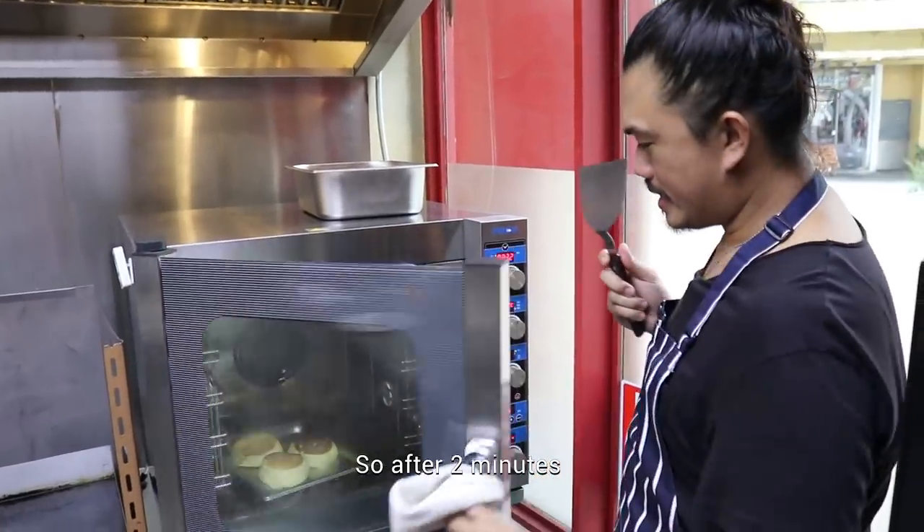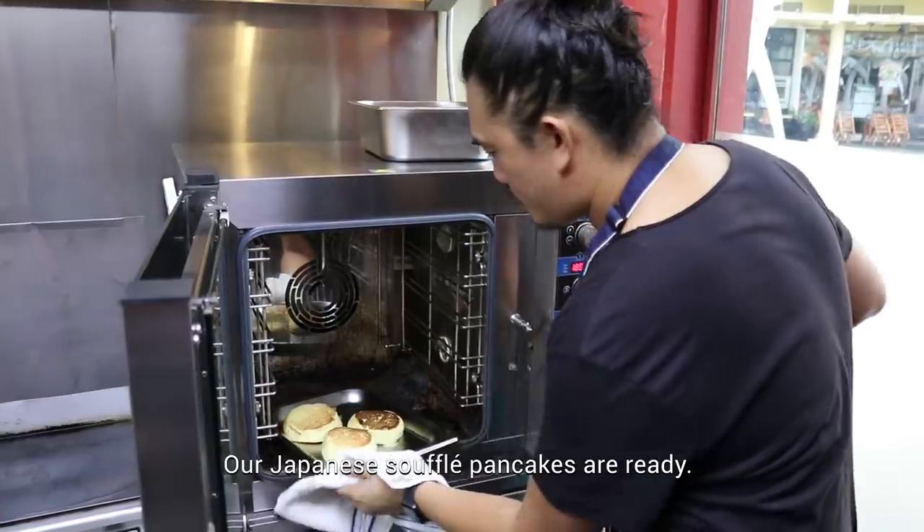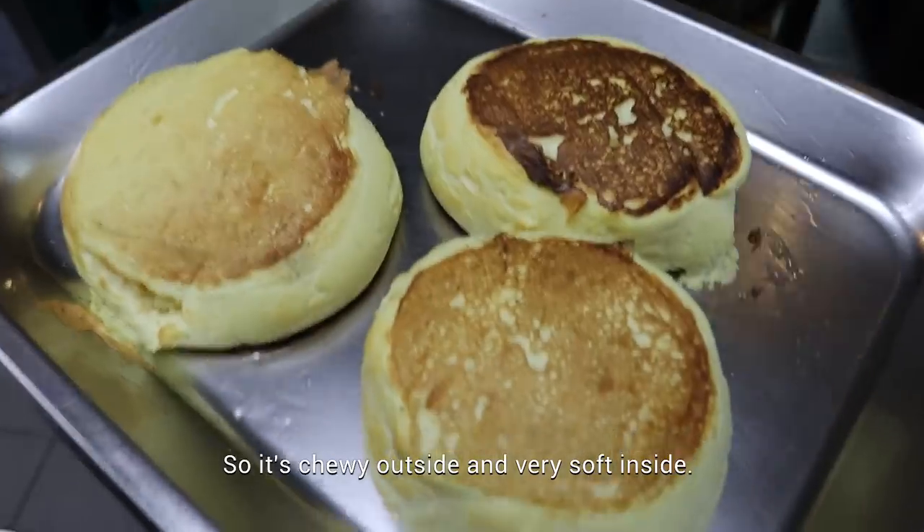So after two minutes, the Japanese soufflé pancakes are ready. It's chewy outside and very soft inside.